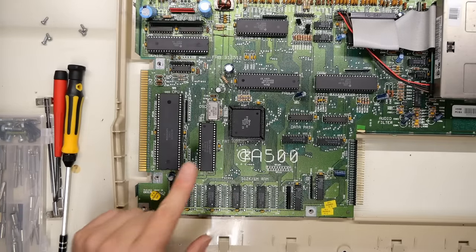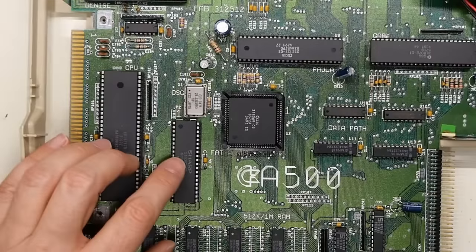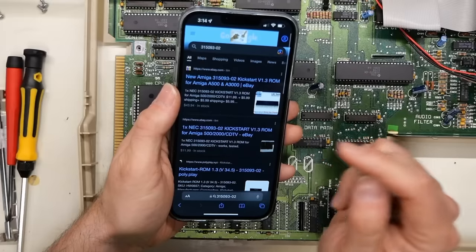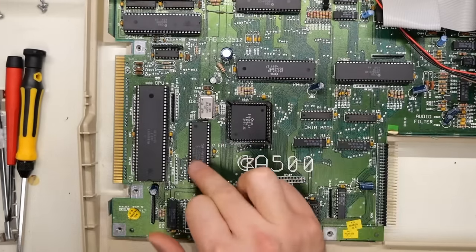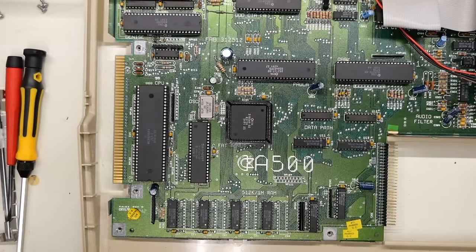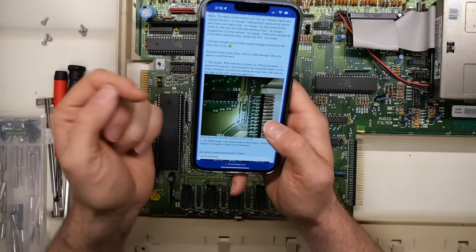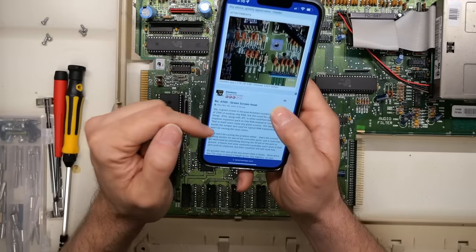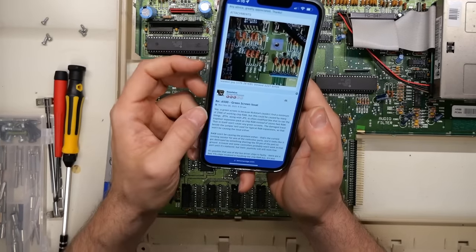The first thing I want to do is look at this ROM chip and check the markings so we can figure out what version of Kickstart is on this machine. The chip is marked 315.093-02. A quick Google search confirms that is definitely a Kickstart 1.3 ROM. A quick search for the green screen issue confirms that if Kickstart cannot find 256k of working chip RAM then you'll get the green screen.